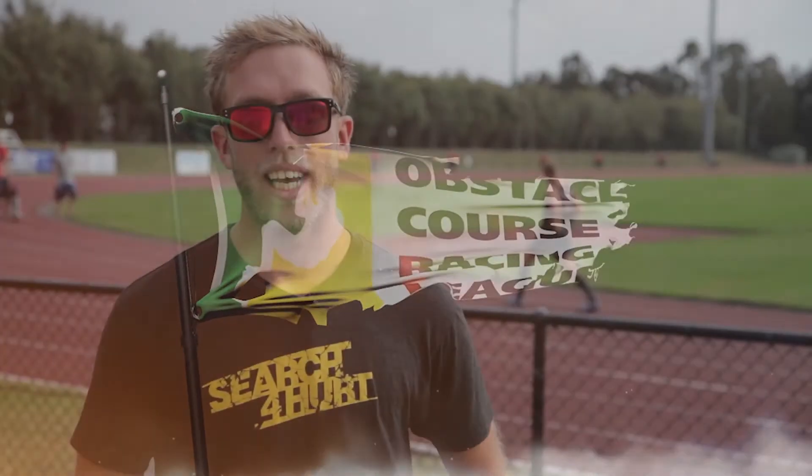G'day OCRL athletes. We're here at the Mingara Regional Athletic Center today for your test number two. This will determine your racer and elite status in the league for 2013.